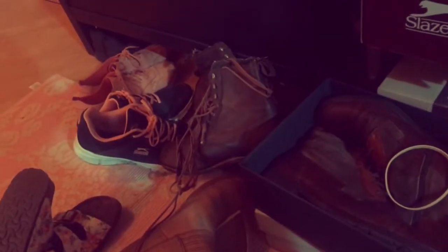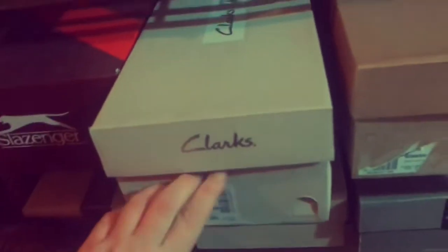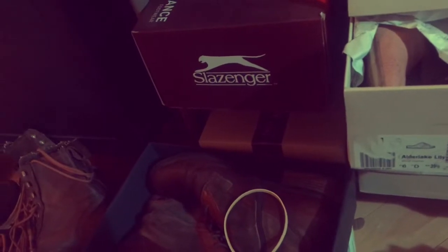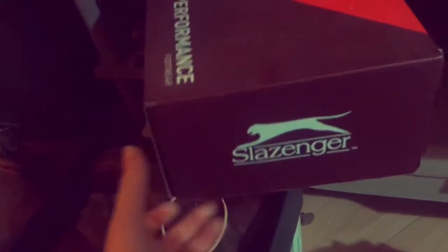I wonder if I should go through all of it and then decide what to do, and then take you along in a part 2. I said I didn't want a million parts but these are so pretty - I never get to wear my shoes. Well, 2 parts will be fine I guess. This whole video will be 100 years long - however, these are so nice.